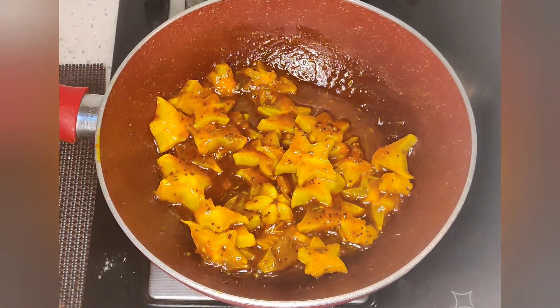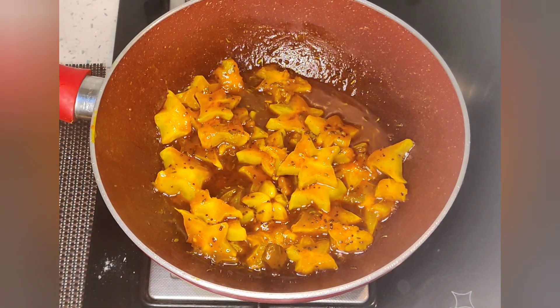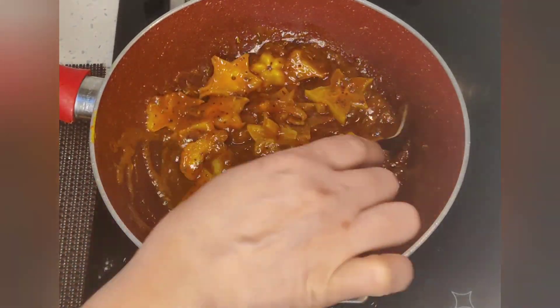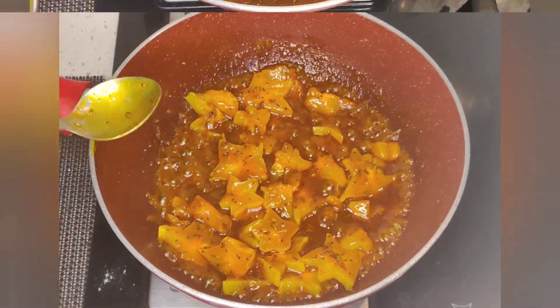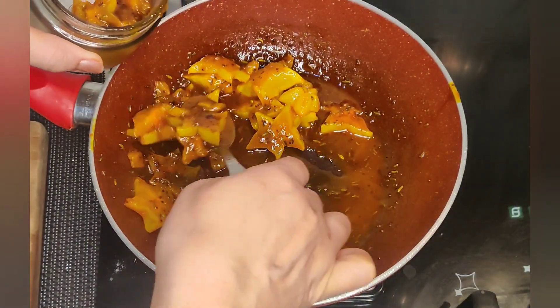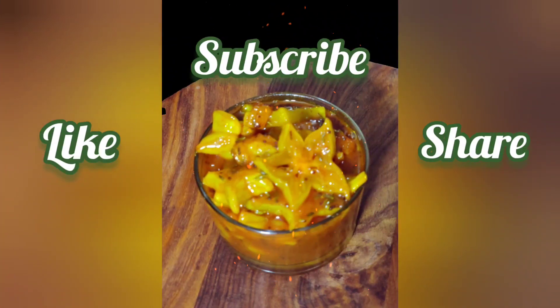The pickle is ready and it is very tasty. I am going to put it in a jar. After it cools, you can store it in a jar. If you like this recipe, please like it and share it, and don't forget to subscribe to my channel. Thank you.